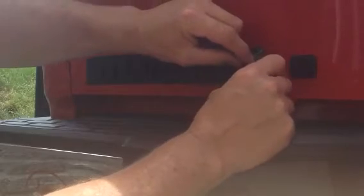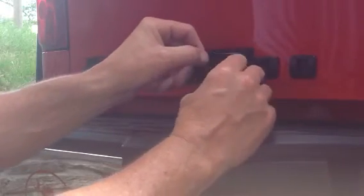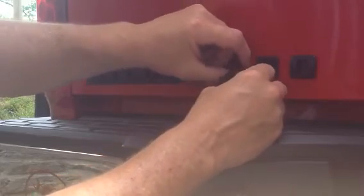Okay, six coats in, we're ready to peel. Just take your time. You go slow enough, you can actually get it all off in one piece. I am rushing a little bit, but I have plenty of Plasti-Dip on this time.